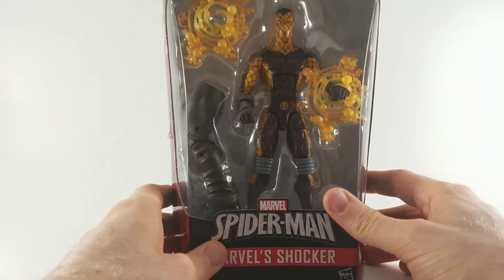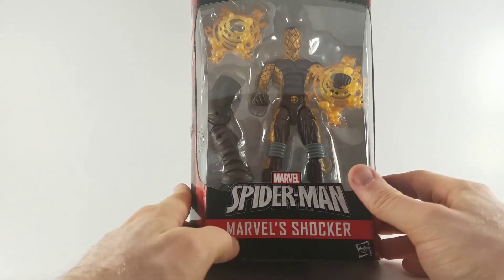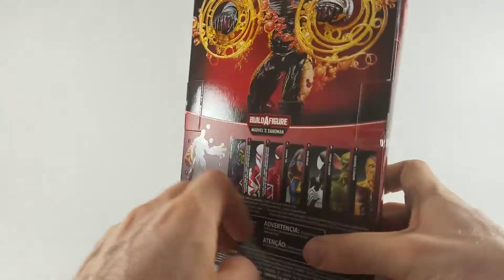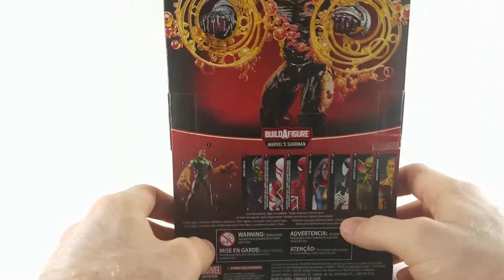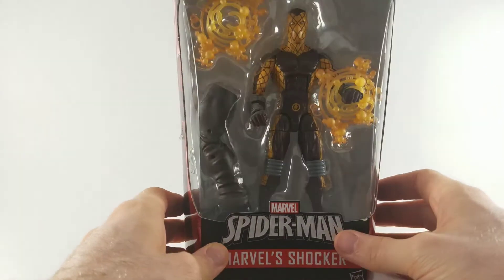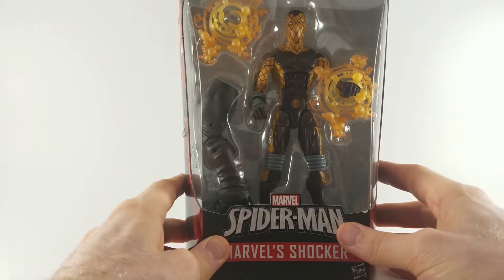Hey everyone, Glenn with the Toy Temple. Today we're going to look at Marvel's Shocker from the Build-A-Figure Marvel Sandman wave. I'm really excited — I really like how this figure looks already inside the box, so I can't wait to see what it looks like outside of it.